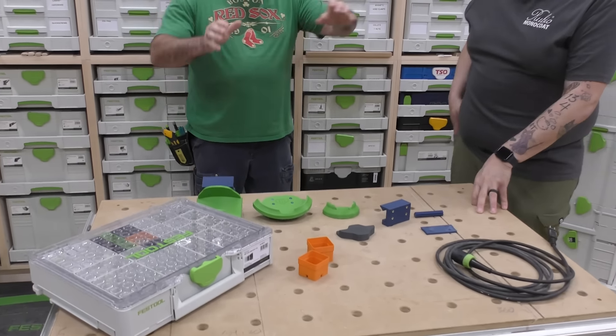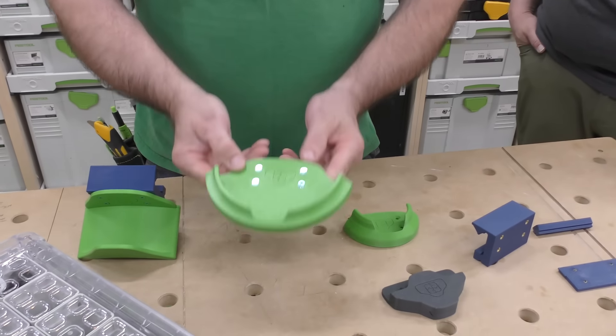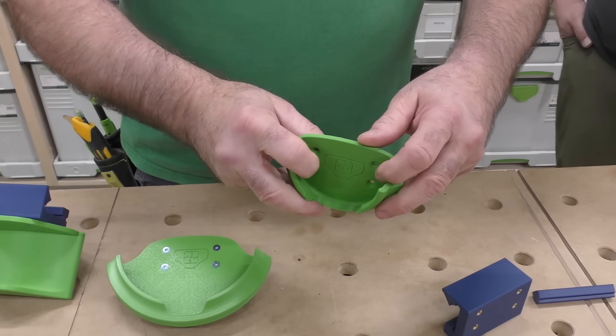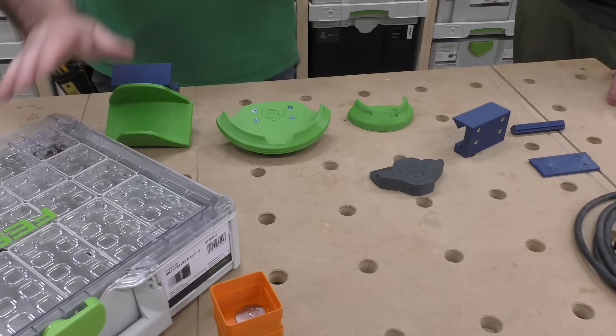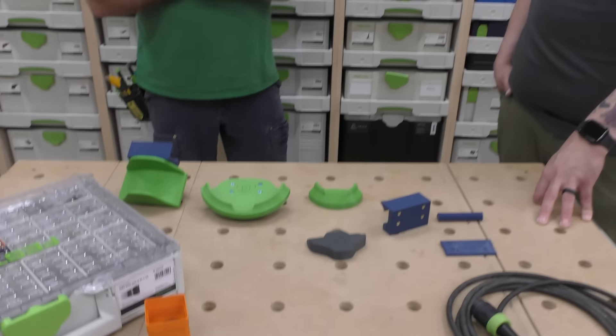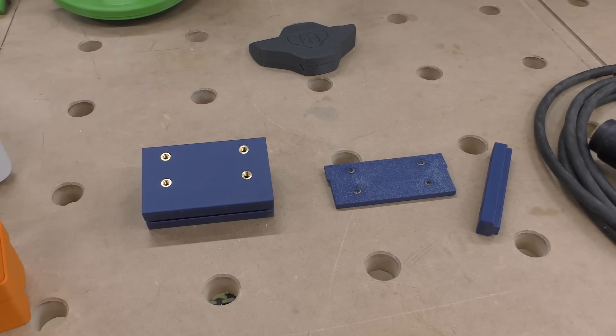A lot of people out there 3D print stuff, and there are people that make a holder here for sanders — this one's for a six inch, RO90. Forge 3D — I mentioned the stackable containers — but their system, and it's a great system, is where these pieces and parts attach. I just have a few things here, but this is, in my opinion, the heart of their system, and it is really robust.